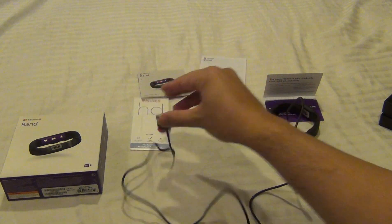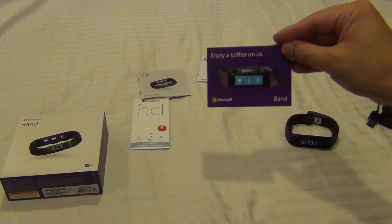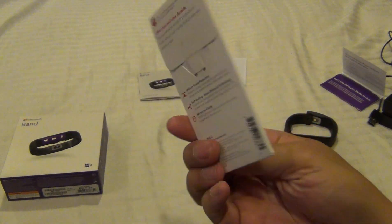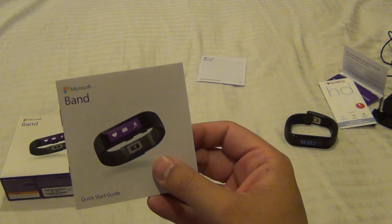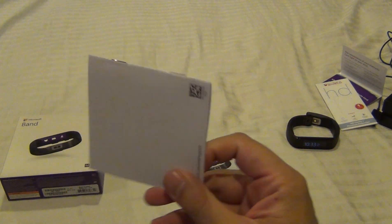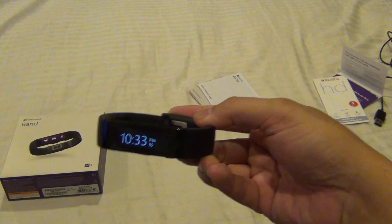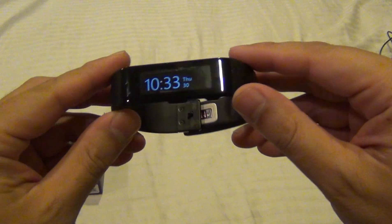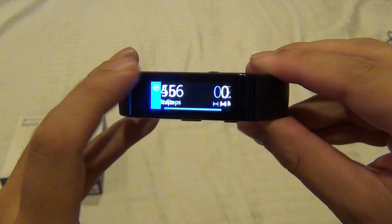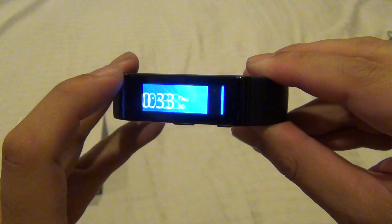In watch mode, it's always showing the time with white text on a black background. When watch mode is off, the screen turns off when the device is asleep and you have to tap the power button to turn it back on. The step counter is like any other — it doesn't seem more or less accurate. In general, I find all step counters to be pretty inaccurate; they all seem to make your step count look bigger than it really is.